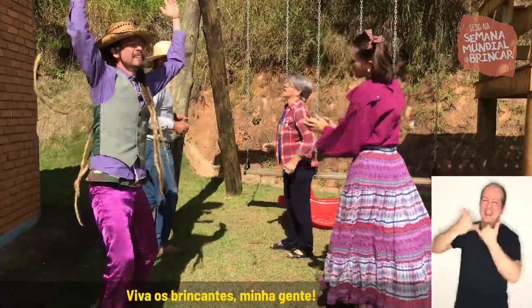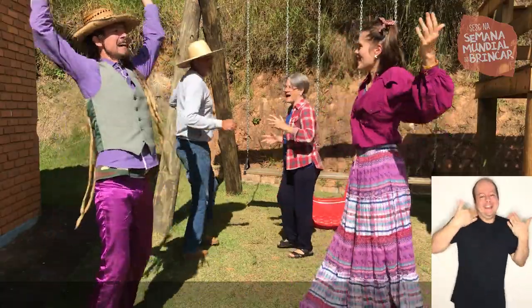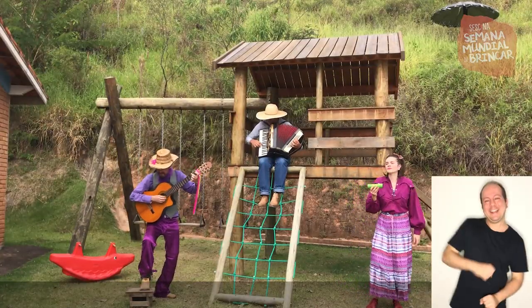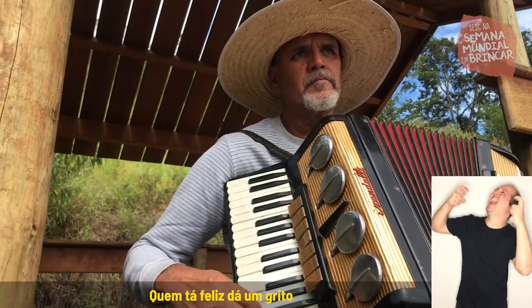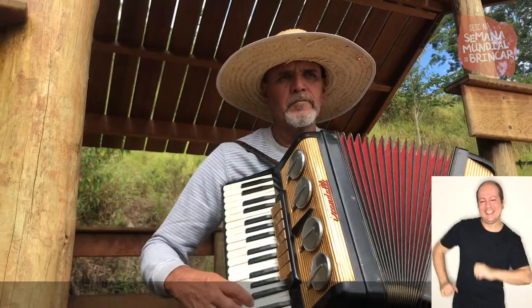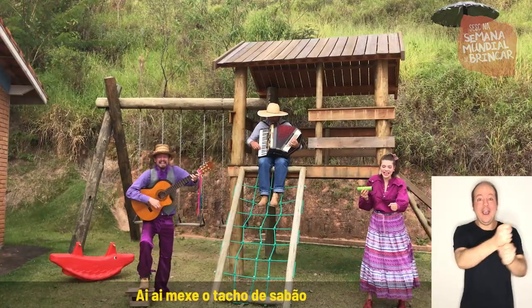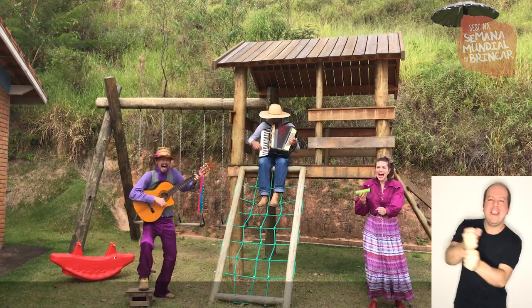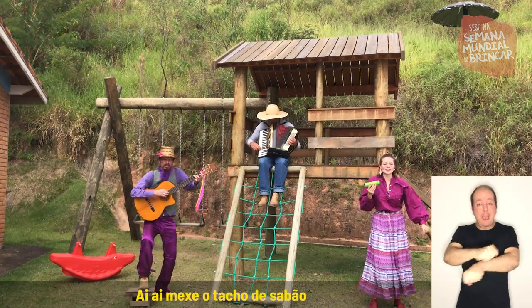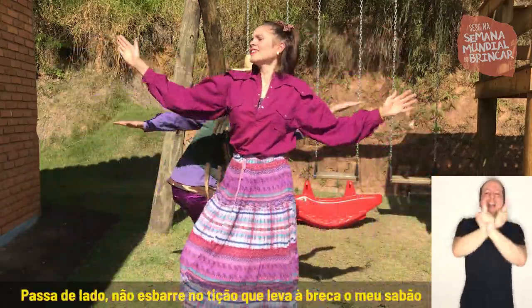Viva os brincantes, minha gente! Viva! Tá quente aqui! Quem tá feliz dá um grito! Ai, ai, mexe o tacho de sabão. Ai, ai, mexe o tacho de sabão. Passa de lado, meus barrinos de são, que leva breca o meu sabão.